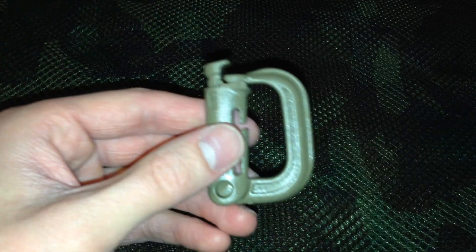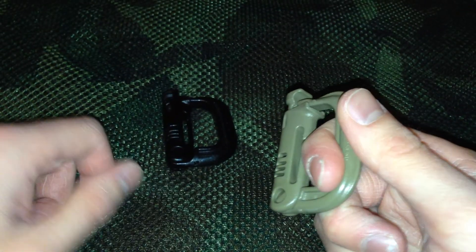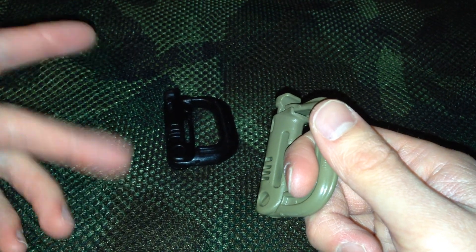I'd be afraid of breaking it. Especially when I'll show you guys what it looks like on a pack — it'd be very hard. You'd have to push into your pack very hard to do that, and risk possibly damaging something inside.